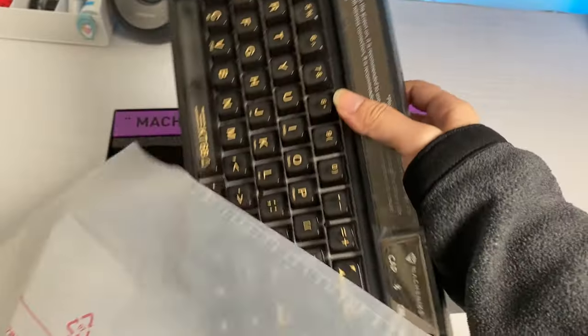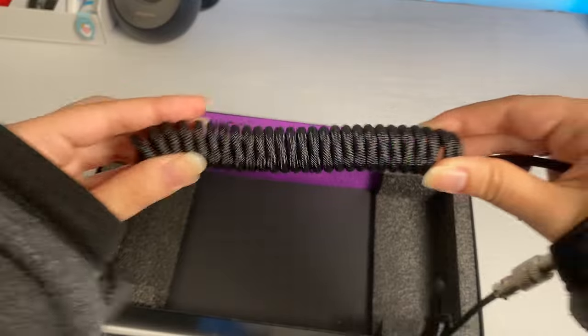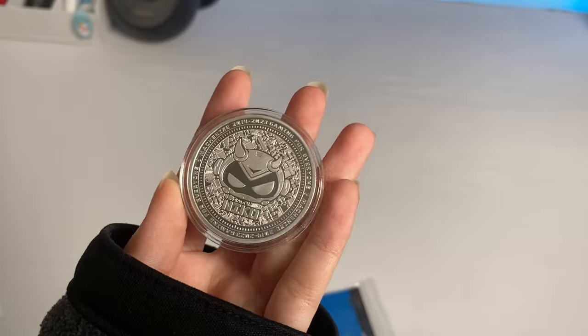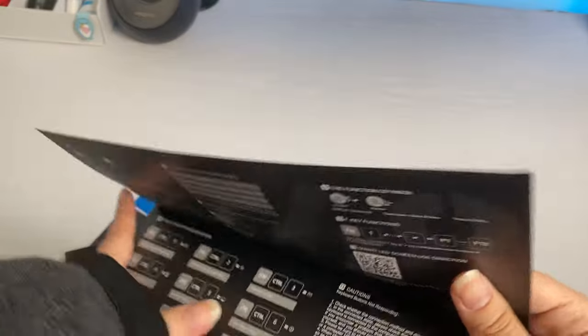Inside the box you get the keyboard, a Machine Knight backer dog tag, one coiled aviator cable, a Bluetooth extender, a 2.4 GHz receiver, a coin, a 2-in-1 keycap and switch puller, 7 stickers, and a manual.